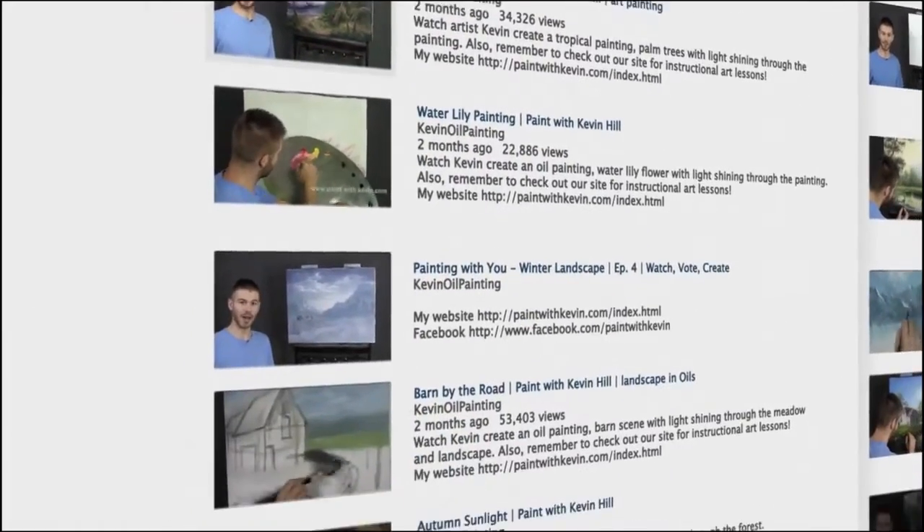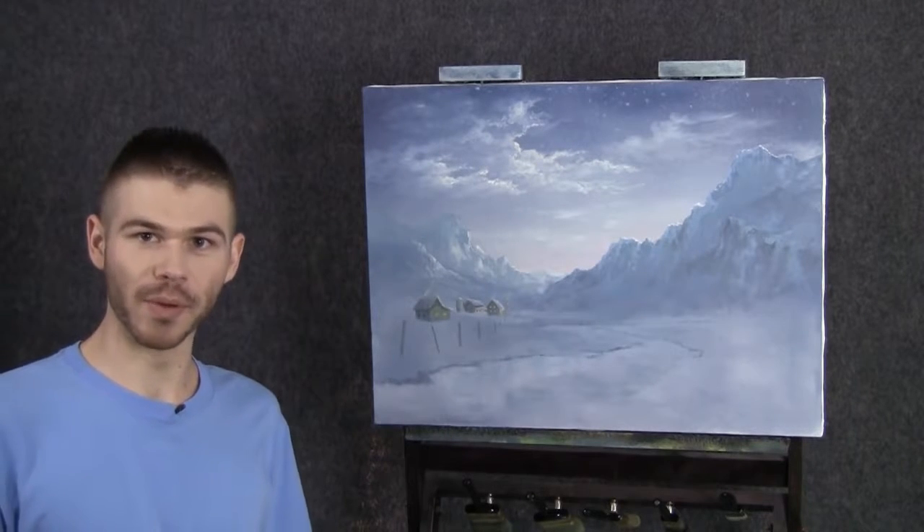Hi, I'm Kevin Hill and welcome back to another episode of our beautiful winter painting together. We're going to pick up where we left off, put in an extra building and a few trees, and just kind of clean up the foreground and mid-ground areas. Be sure to wait until the end of the video and vote for how you'd like to see this painting continue. Let's get started.